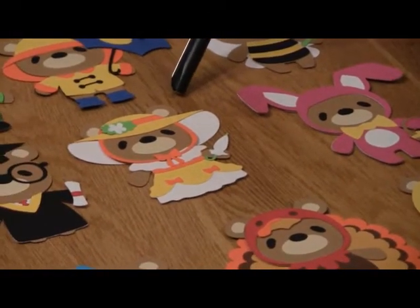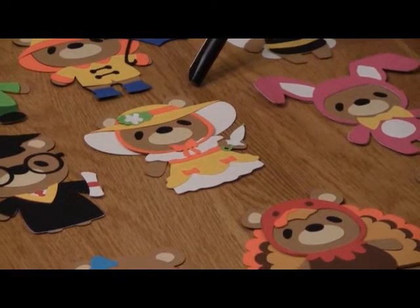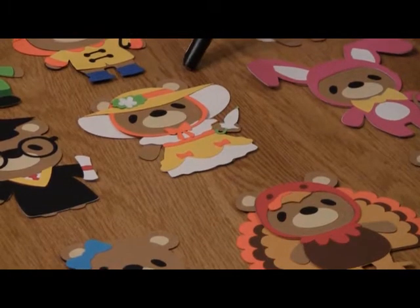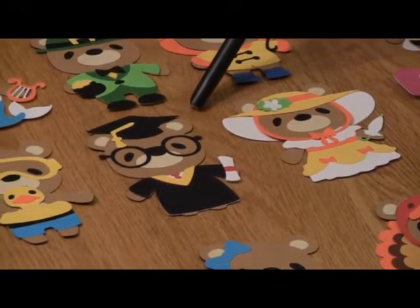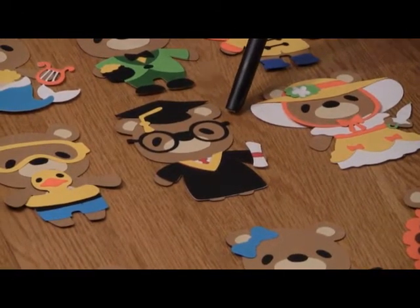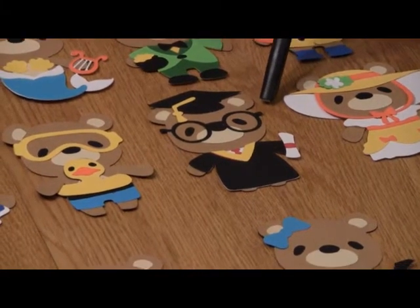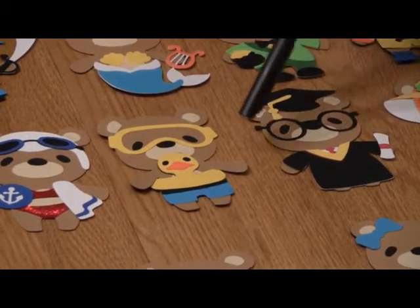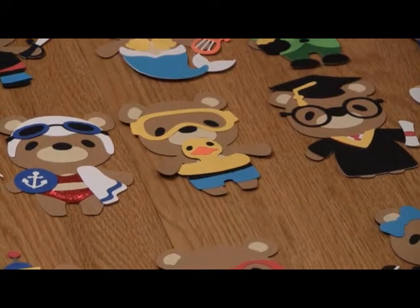Here is what I'm going to call a May Day bear — it's got the really cool hat, it'd be great for like the Kentucky Derby or something like that. Here is the graduate bear, and aren't those glasses just too awesome — I really think it's adorable. You know, the whole cartridge, everything just goes together perfectly. Here is the swimmer bear — it's got the little duck inner tube and the goggles, really adorable.